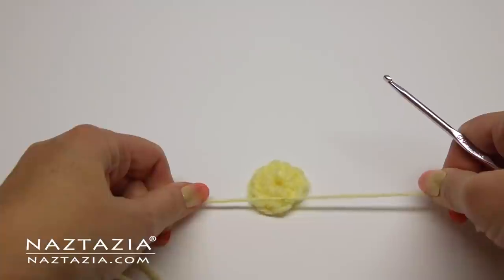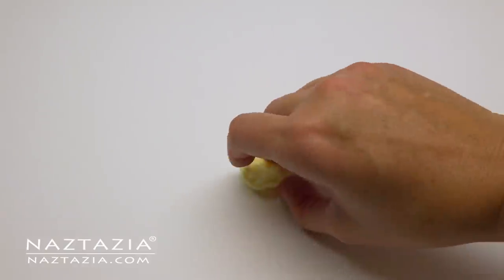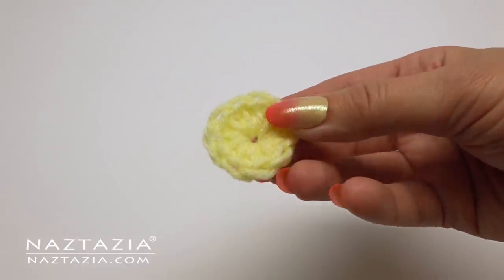Since this is a flower that won't be washed or stretched much, just tie and knot it on the back and cut off the ends.